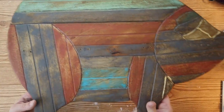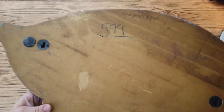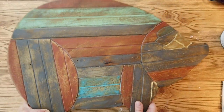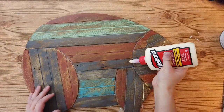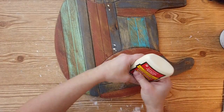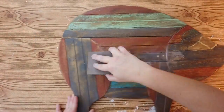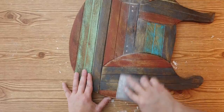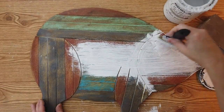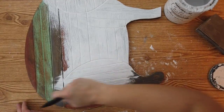For this first thrifted DIY, I'm going to be using this big pig I got from Goodwill a while back — it was only $5.99. It did have hooks in it but I unscrewed those a long time ago. Now I'm just going to go ahead and fill the holes with some wood glue. Wood glue dries fine so that you can sand it, and that is what I did.